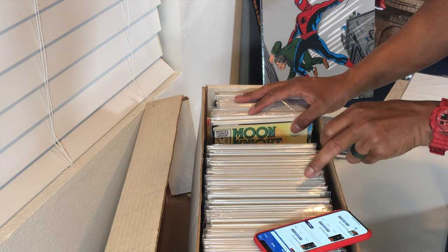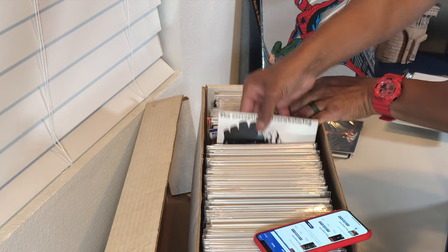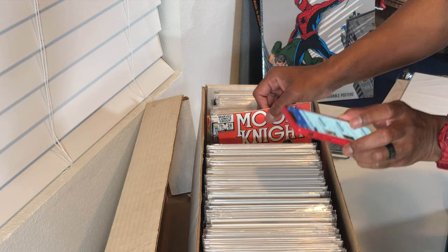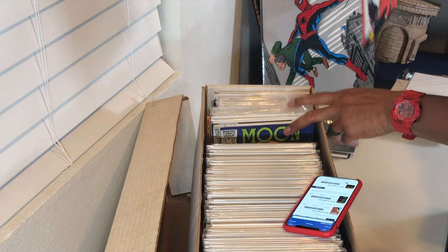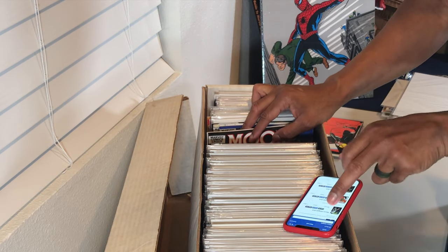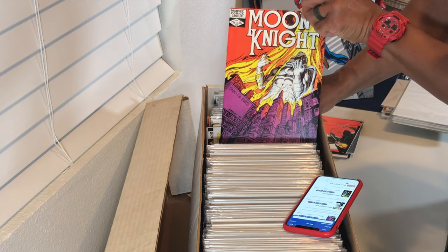Looks like issue number 25 has some significance — it's a first appearance. I saw issue 27 in there as well. Here's issue 24, another Bill Sienkiewicz cover — a really really nice cover. Issue 21 — we skipped a few. Nothing significant on that one. Here's issue 20 — a couple of copies of that.